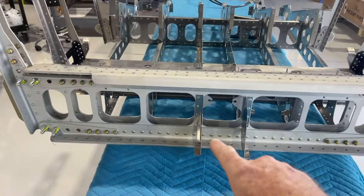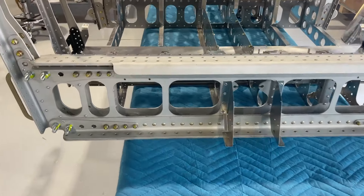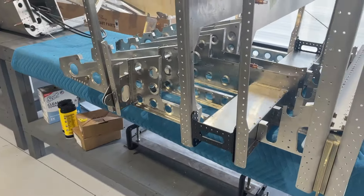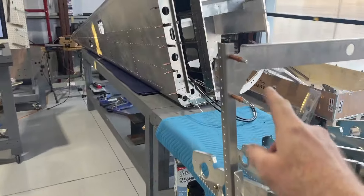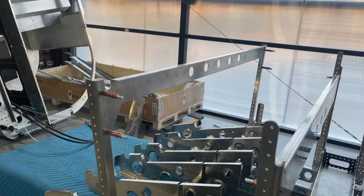There are some brackets in here for autopilot servos and things like that. These pieces up here at the top are just simply jigs to maintain the spacing between these two uprights. Same thing here — this is just a jig to keep that spacing between these two uprights together.